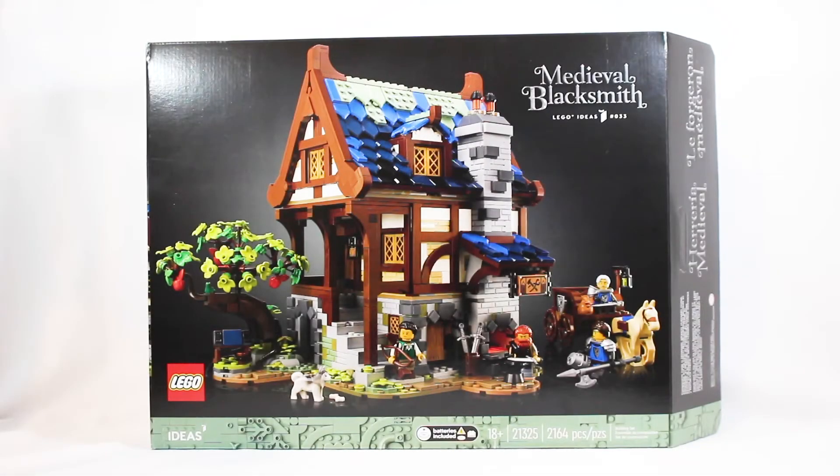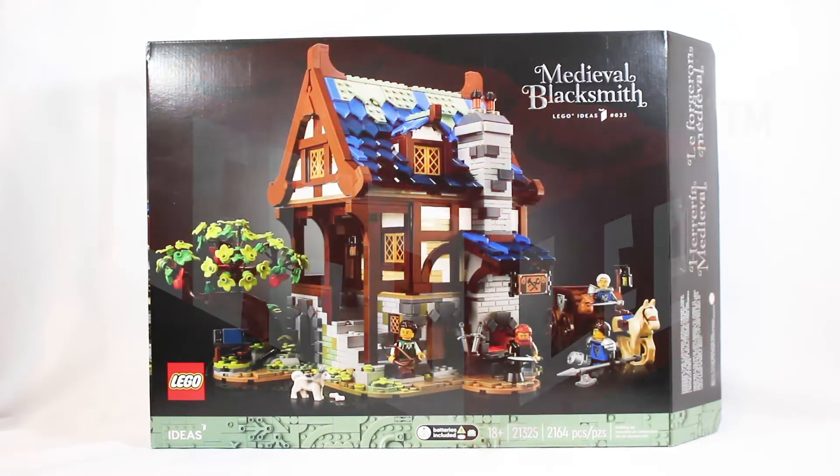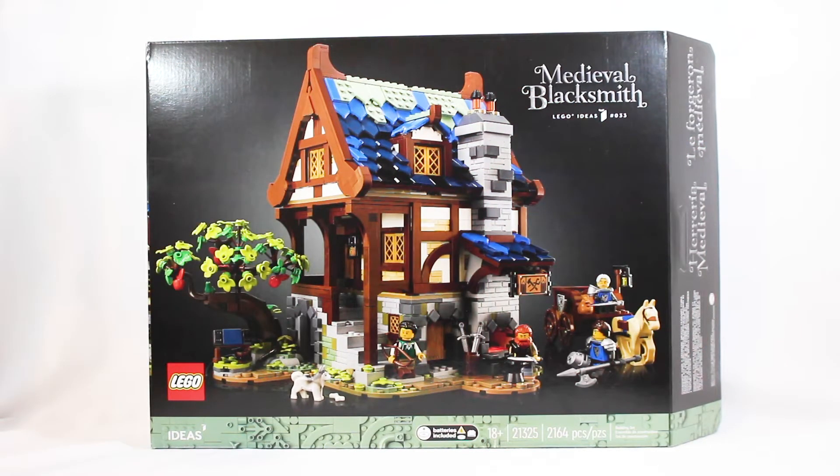Is this the greatest LEGO Castle set ever made? Let's find out. Hello everybody, it's your residential brickologist LEGO Lee here back with another LEGO Ideas set review. Today we have the Medieval Blacksmith.